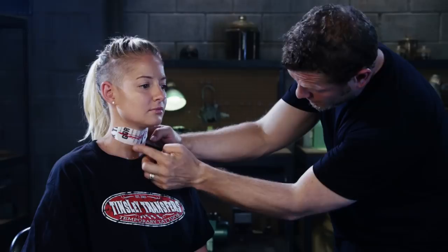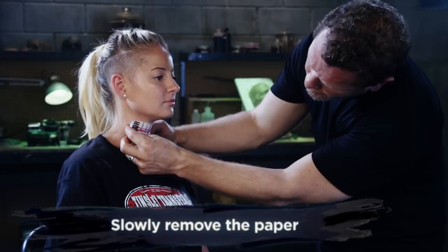When you're ready to remove the adhesive paper, go ahead and give it one last good push into the skin, and then slowly peel the paper away.